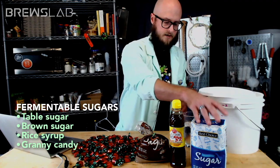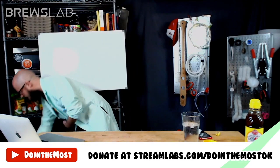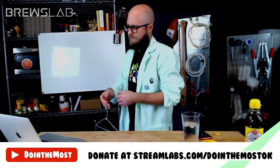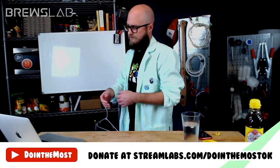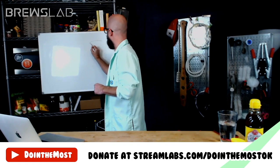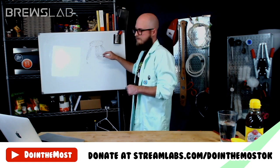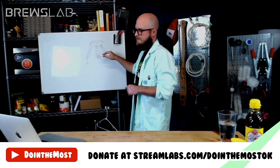And rice syrup wins by a mile! So we are going to ditch the other ingredients. Now we know what our fermentable sugar is and what it tastes like. We have a little bit of an idea of what it's going to taste like when fermented. But now we need to figure out how we're going to balance that flavor. We're probably going to want a pop of something in there to complement that neutral buttery kind of flavor.